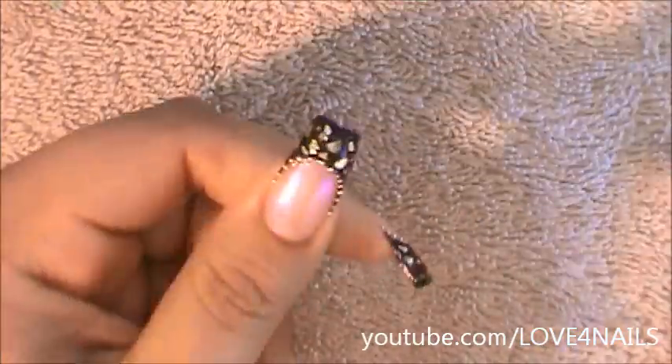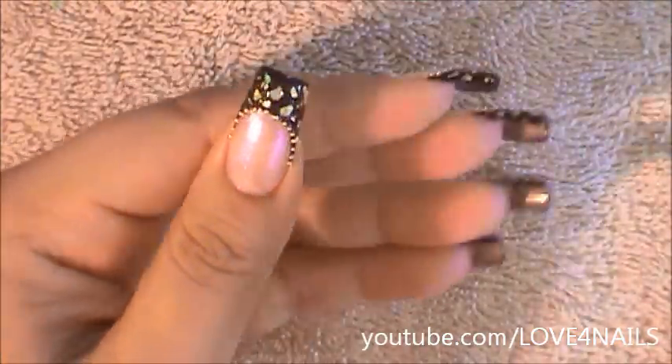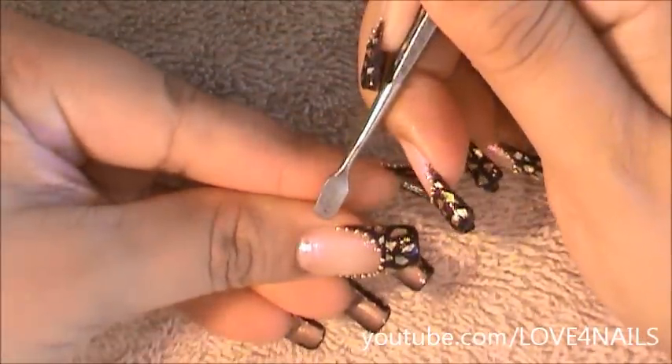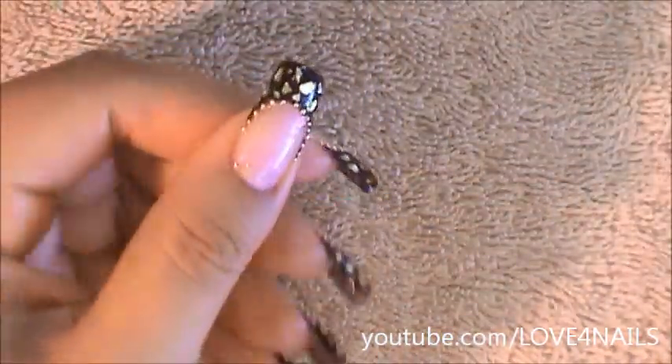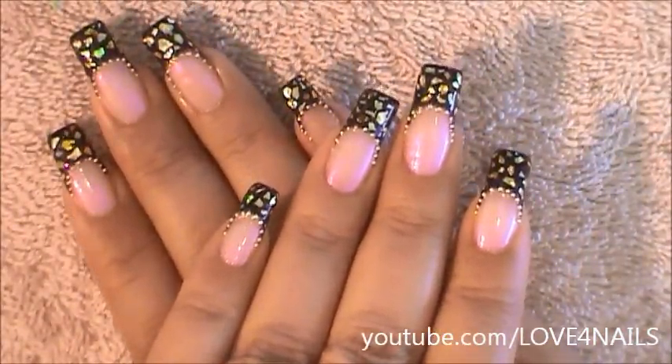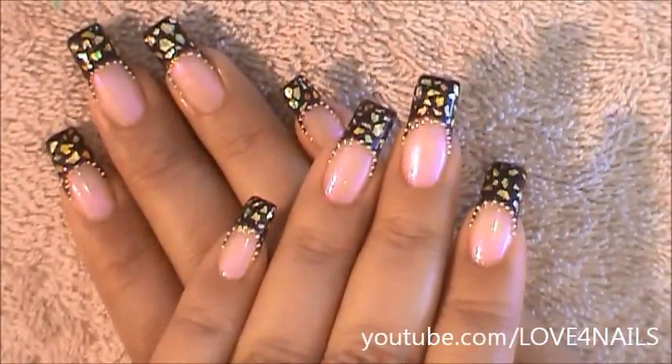Make sure to always do your nail's free edge. And that's it — that's how you're going to get this nail art design done. It's very fun and very simple to do. I hope you guys enjoyed this tutorial and try out this nail art design. Be safe and I'll see you next time. Bye!